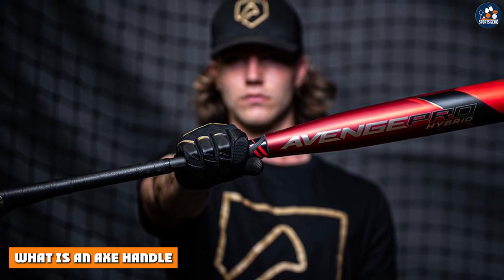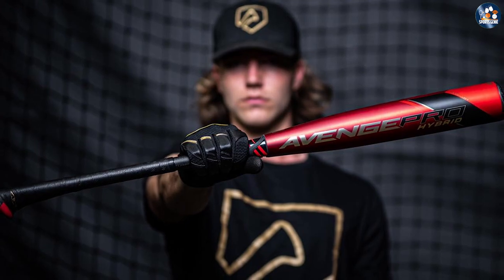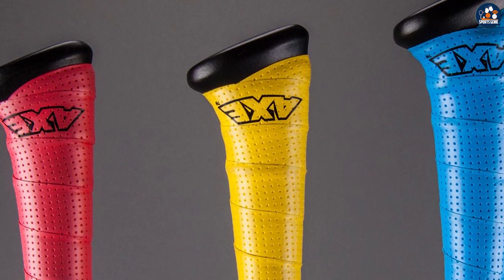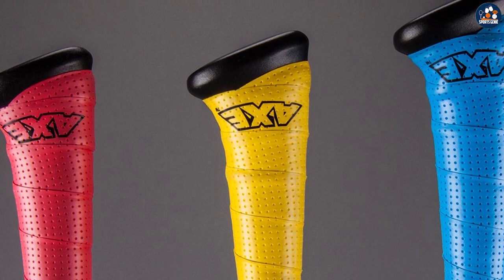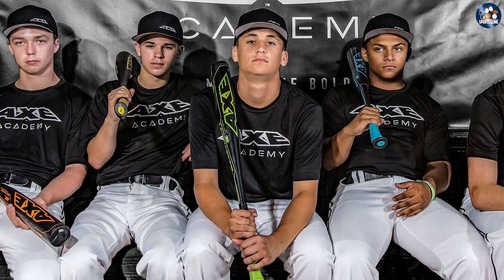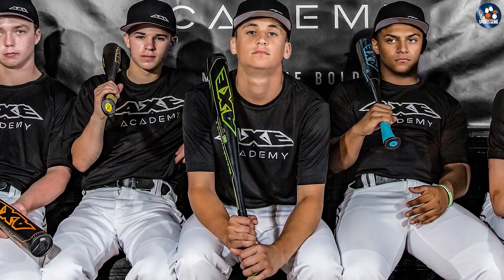An axe handle is a baseball bat handle that is ergonomically designed to fit the natural shape of your hands. Unlike traditional baseball bat handles that are round, axe handles are oval shaped, which allows for a more comfortable and secure grip. The axe handle is designed to reduce hand fatigue and increase bat control, which can result in more consistent and powerful swings.